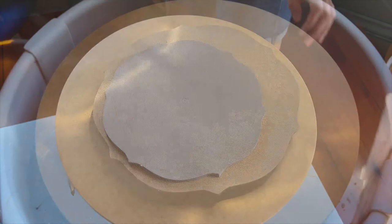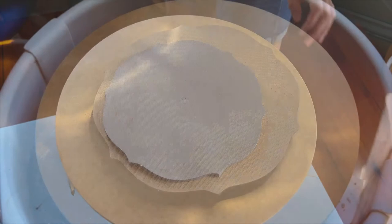You can see here how I prepare the slab, cut out the form, shape the form, and then attach the foot to the bottom side of the plate.